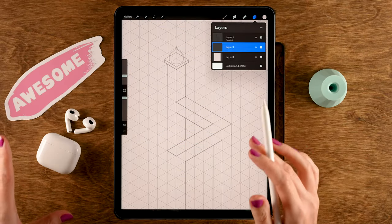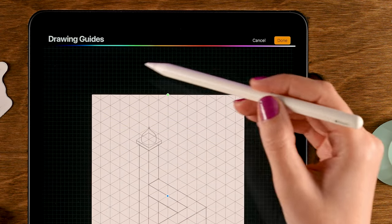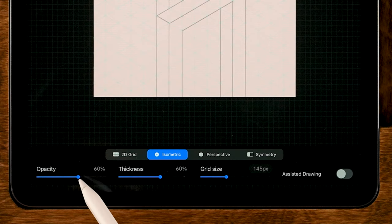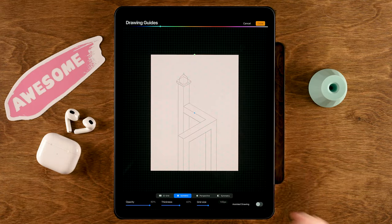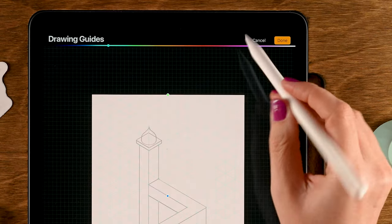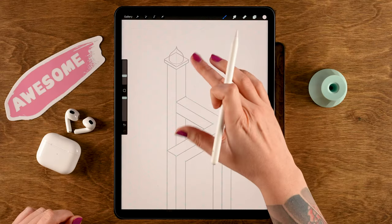I also want to see the grid clearly, so let's adjust it. Go to the wrench, then Edit Drawing Guide, and change the grid color to a bright blue. Turn up the opacity to 80%. Since we're working with purple, this blue will give a nice contrast so the grid stays visible as a guide. Tap Done.